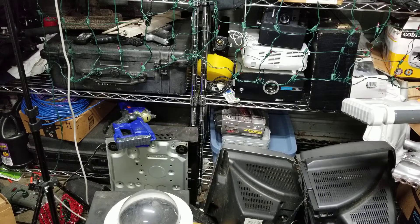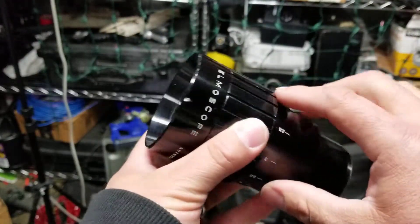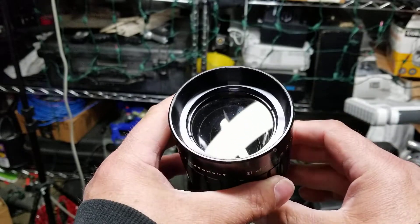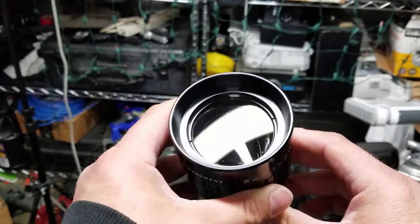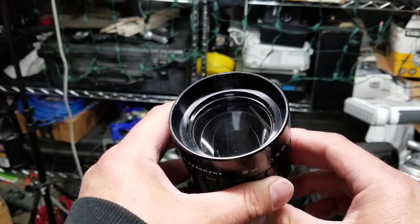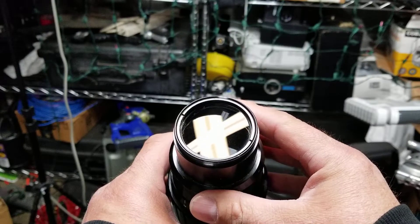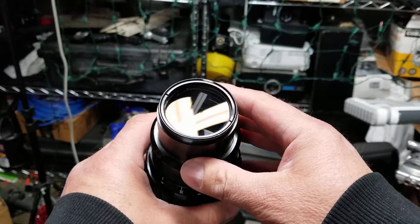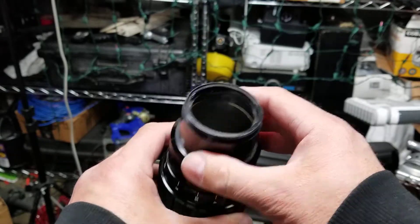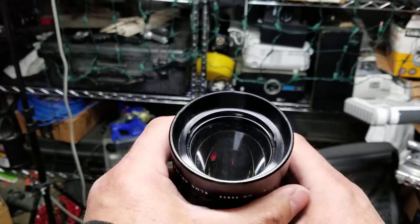And then the Bell and Howell that I have has a blue as well, but this one — it's kind of hard to see with this bright light — but it's golden. You can see a little bit there. So this one has golden coatings on it, which I'm excited about.